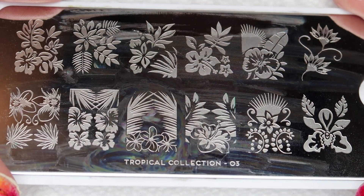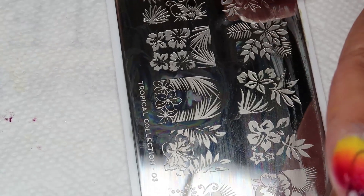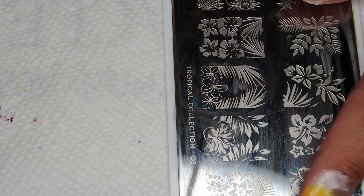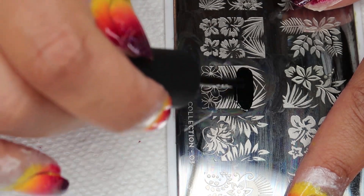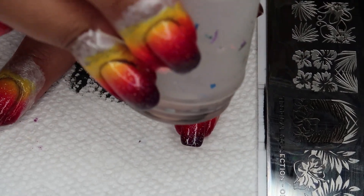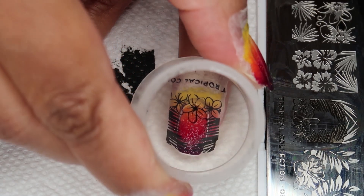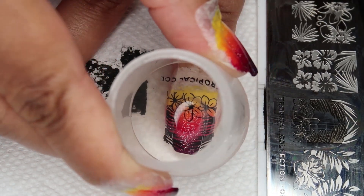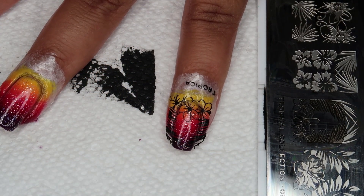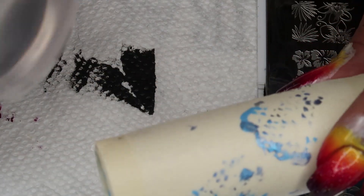For my stamping today, I'm going to be using the Moyou London Tropical Collection number three plate, using these flowers and leaves. I'm going to be using Holo Taco One Coat Black as my stamping polish — go ahead and apply a good amount to the plate. I've got my Moyou London Scraper and Stamper, and I'm going to line up the flower at my cuticle and the leaves toward the tip of my nail. I should have gotten a little more of that stamp, but I don't think you'll notice on the pinky end. I have a small lint roller for cleaning my stamper, and I'm going to go ahead and do the rest of my nails.